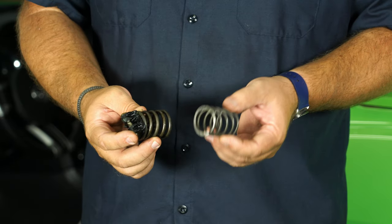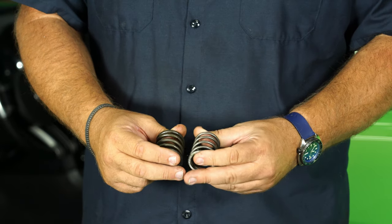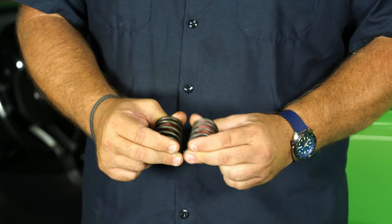Here's the factory assembly, and here's the Steeda spring. We're going to take this piece and transfer it over. You can see the Steeda spring is taller and much, much softer than the factory spring.